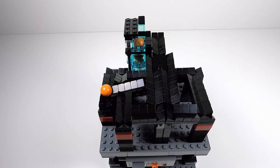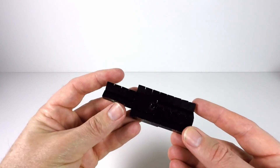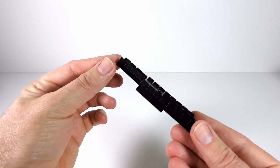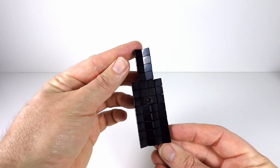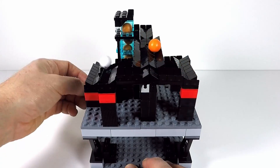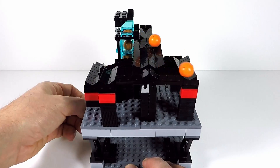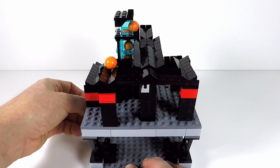I've developed this ball splitter — here it is. It's a fairly simple module. Obviously the balls come in one way and they get split into two different ways. When the balls are coming down you have two different paths you can send them back to the base of the ball pump — pretty cool!